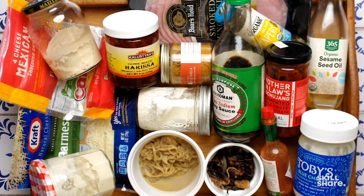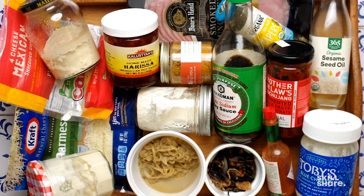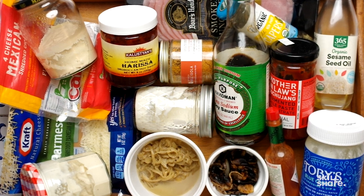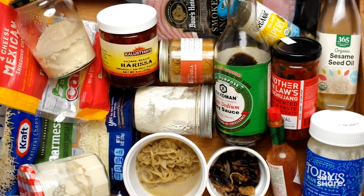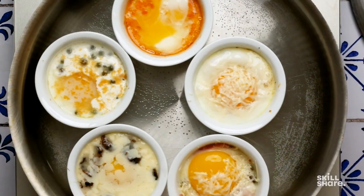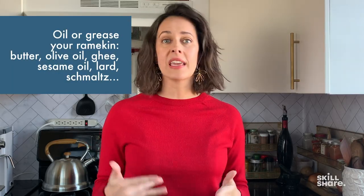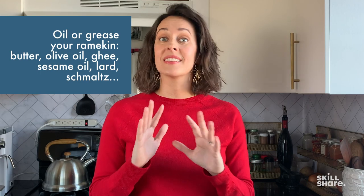First, the fun part: making your flavor combinations. Pull out every condiment and sauce you have or can think of and start creating concoctions — this is really fun to play around with. I'm going to demo a few options to give you some inspiration. Every ramekin needs to be oiled with something — olive oil, butter, sesame oil, ghee, lard, schmaltz. It needs something.